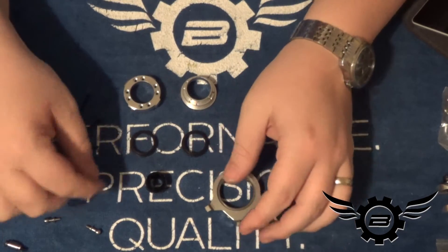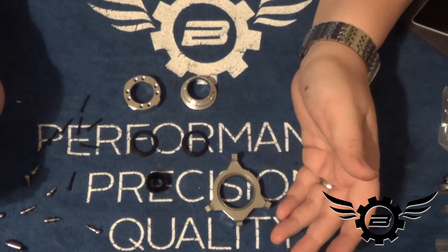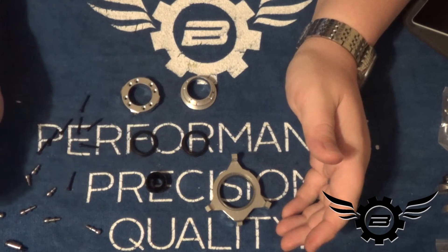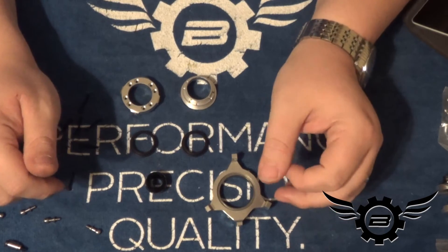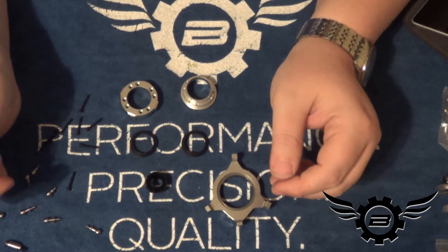I'm going to go ahead and reassemble this. This is an area I'm going to use red Loctite — this is an area that will cause catastrophic failure if there's a problem, so I am going to use red. Personal preference there — it will make disassembly more difficult; you'll have to warm it up. But if something comes apart on this, you're not having a good day. So I think it's worth the effort.